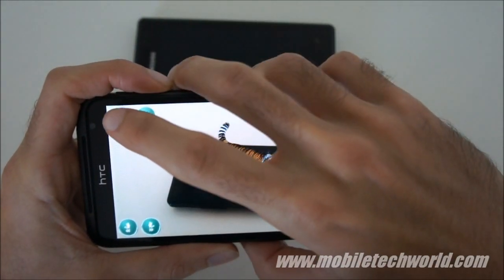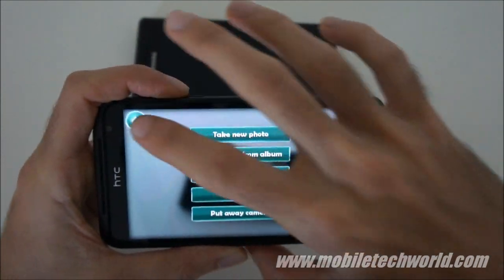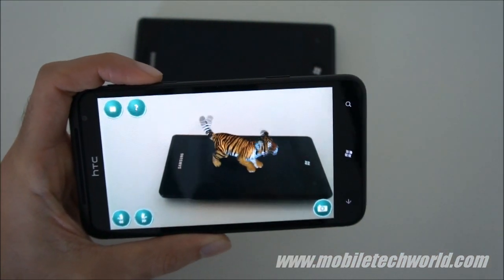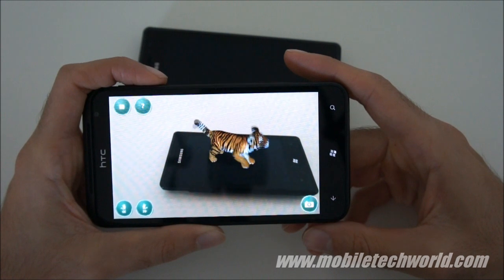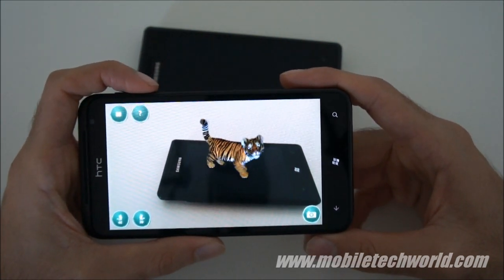So this was a quick look at Kinectimals on Windows Phone 7. It's a really nice looking game if you have kids. One thing to note is that it runs a lot better on new generation devices than on first generation handsets. You can catch me at mobiletechworld.com or subscribe to my channel here on YouTube at Mobile Tech World TV. Thanks for watching.